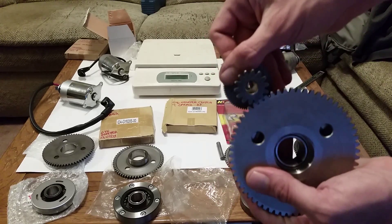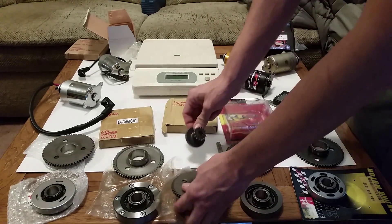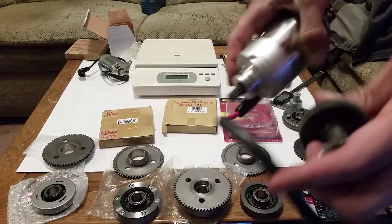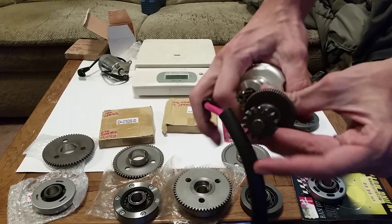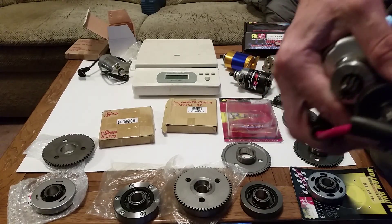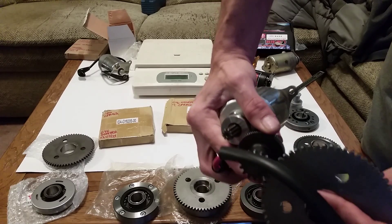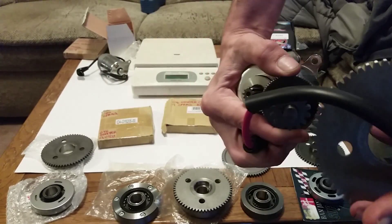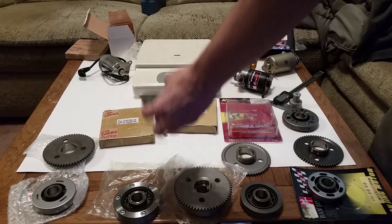When you start your motor, the idle gear turns, which turns the starter gear. Your starter mounts onto that assembly. When your starter engages — vroom vroom — that's the whole assembly working together. Those are your starter gears and the different choices available.